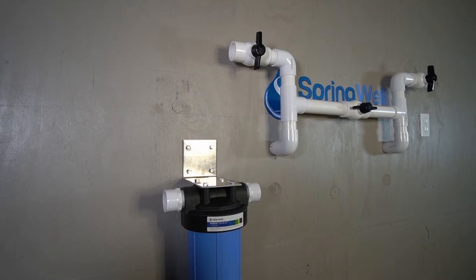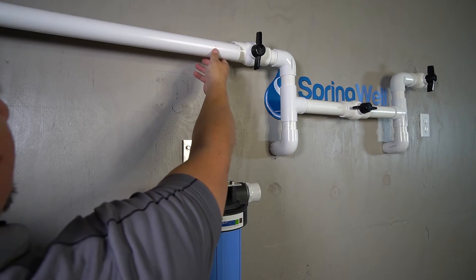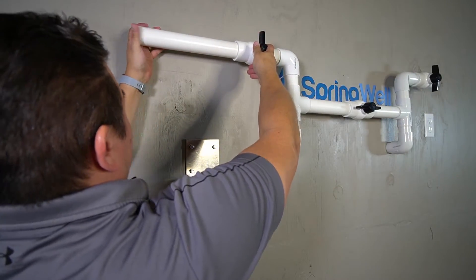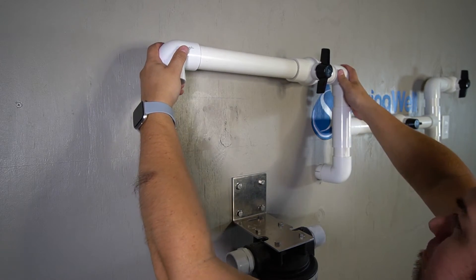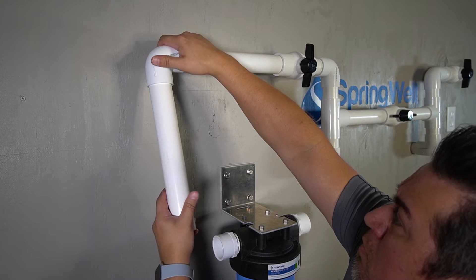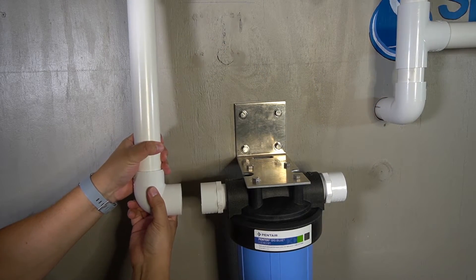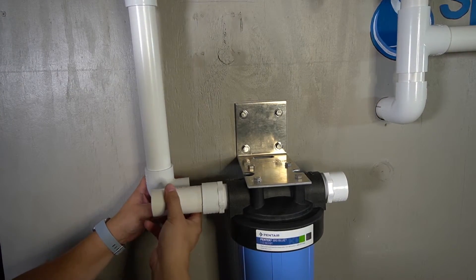The incoming water flow from the bypass valve will now need to be connected to the pre-filter. Measure a length of pipe to align with the connection on the pre-filter and allow room for the elbow. That piece will then be connected to the shutoff valve. Install an elbow and point it towards the connection on the pre-filter. Measure another length of PVC to reach the pre-filter, install that piece into the elbow, followed by another elbow pointing into the pre-filter.